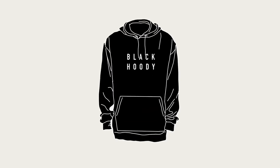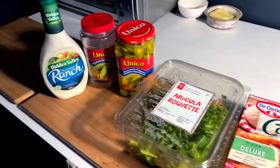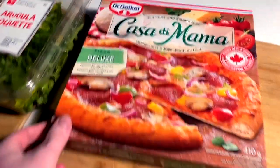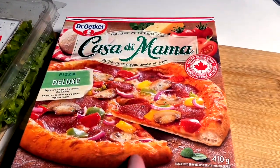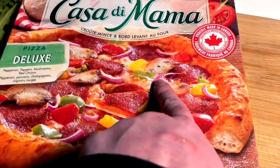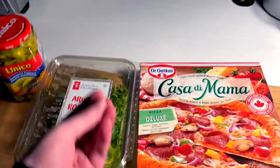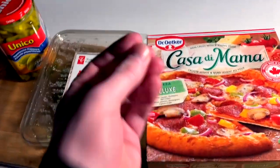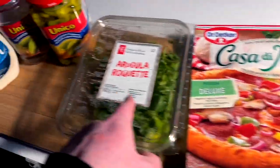Black hoodie, back cooking. Quick easy dinner tonight — we got the Casa de Mama brand, a deluxe pie, very nice pie. But the real reason is this arugula is turning on me, and in Napoli style beautiful pizzerias they make prosciutto and arugula pizzas. Arugula on top of pizza is amazing, so I'm going to use that on here and make it truly deluxe and season it up a little bit.